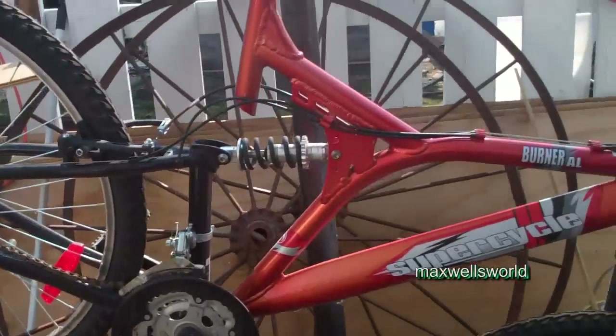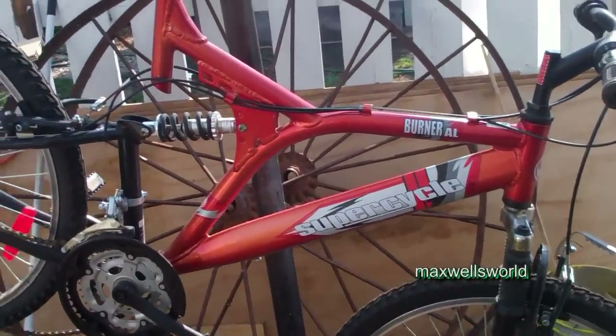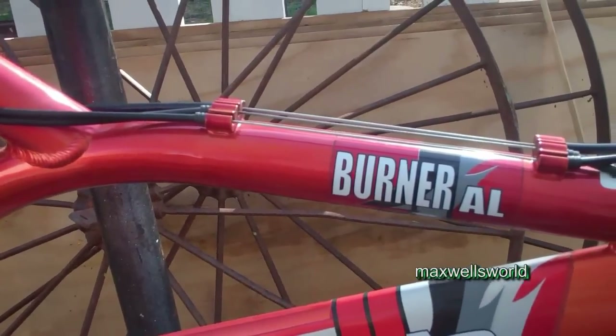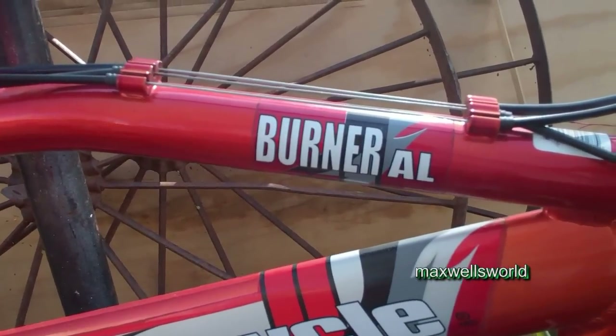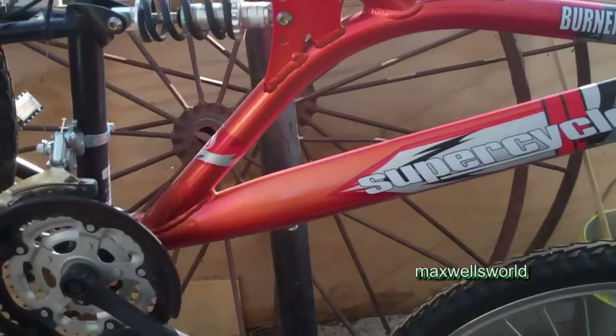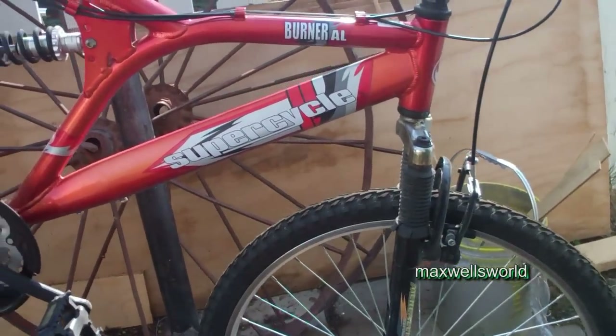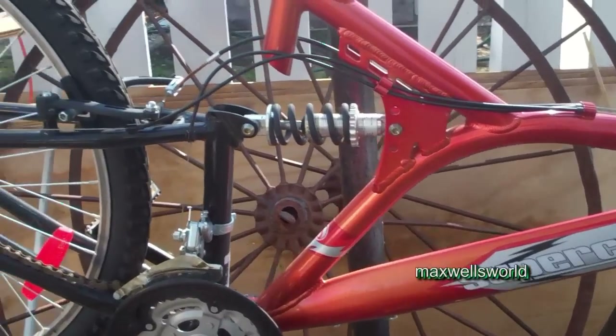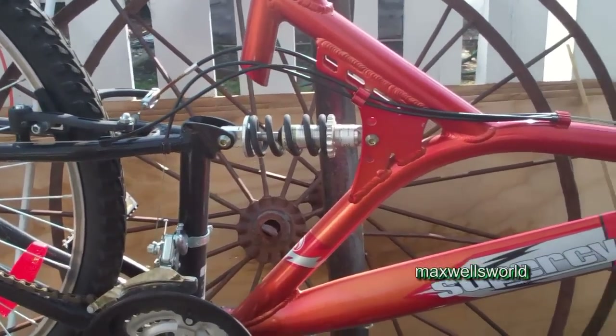Guys, I got another little project bicycle here. This one is a SuperCycle model Burner, made by SuperCycle and sold by Canadian Tire — I believe they still sell SuperCycle, not a hundred percent certain. This one I'm guessing is probably a good five years old.